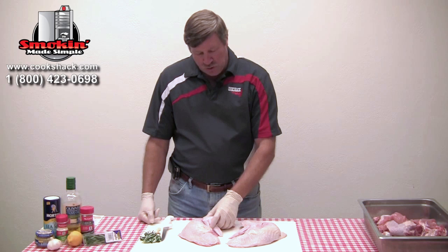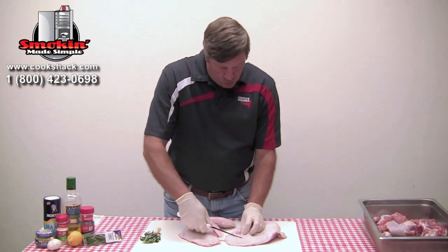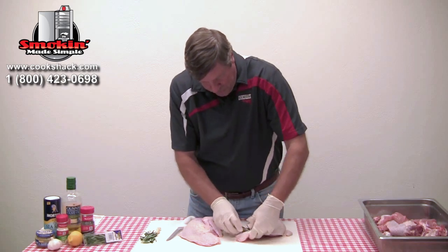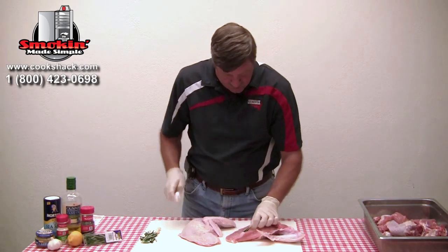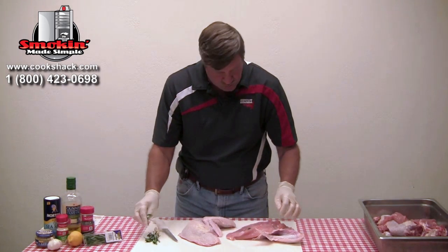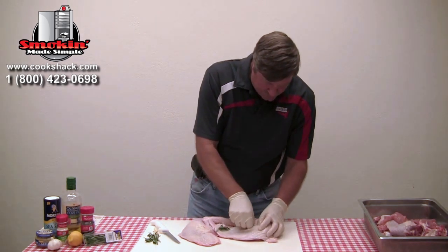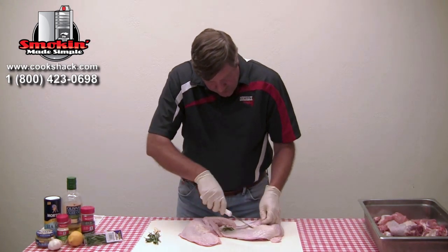We're going to start with two turkey breasts — we've got these wings on. We're going to take and just slit a couple of holes in them, and we're going to take our twigs of rosemary and just push those through those holes. What we want to do is then bring it back up on the inside into another hole. We're going to put two twigs in each breast. This will really give us a nice flavor. We're going to let these marinate with that for about an hour.